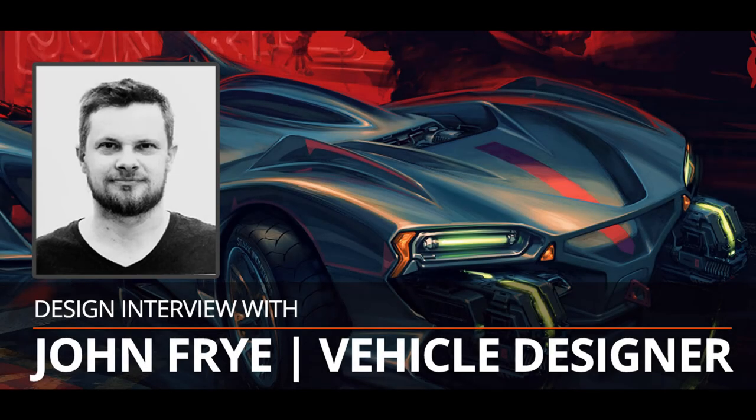Hey, what is up? What is going on? Arvind Ramakrishna here. Welcome to Driven to Draw, where I teach you how to be creative and bring your sketches to life.